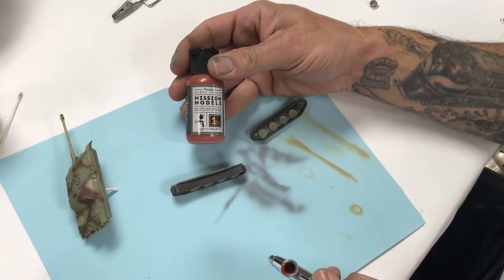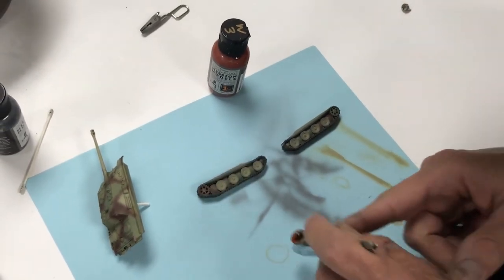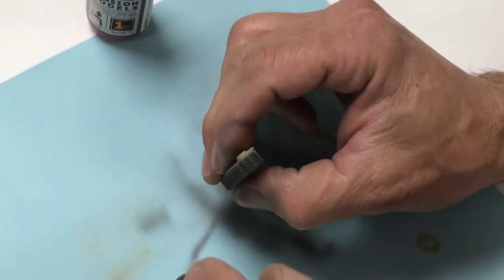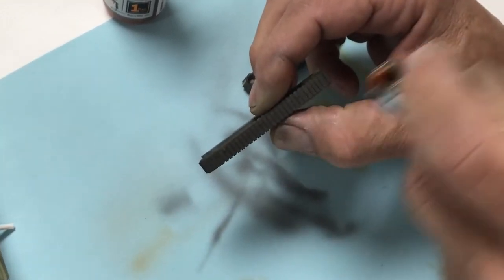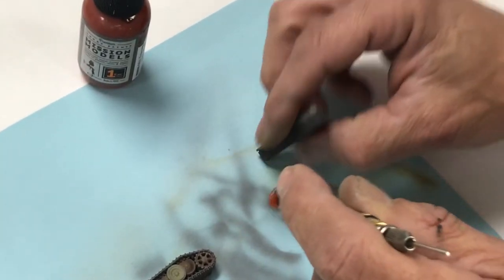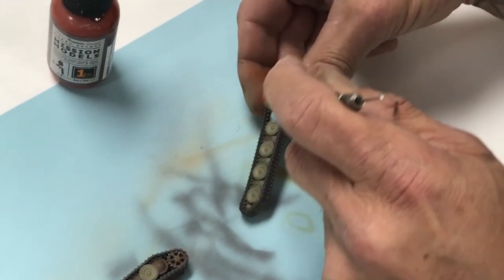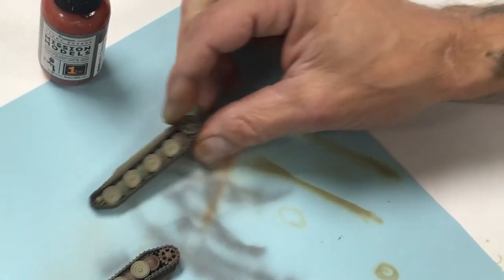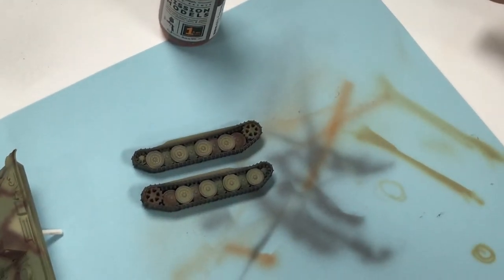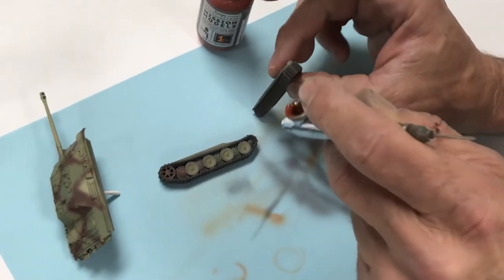We've applied our Cold Rolled Steel on our tracks — it's looking good. Next we're going to use Mission Models MMW003 transparent light rust from the weathering series, and very lightly dust just the slightest amount of transparent rust onto the tracks. Always test before you shoot the model. Hit a little on the edges. The possibilities are endless — we just want to show the workflow and how quick and easy it is.